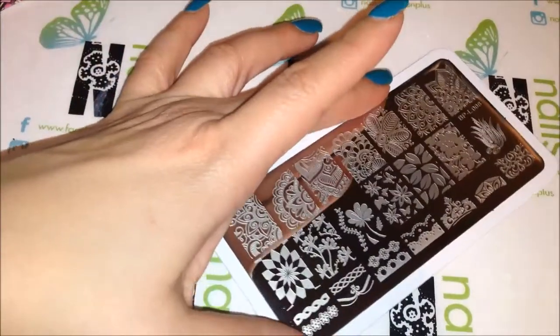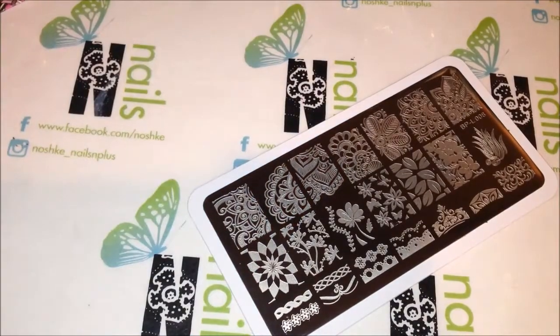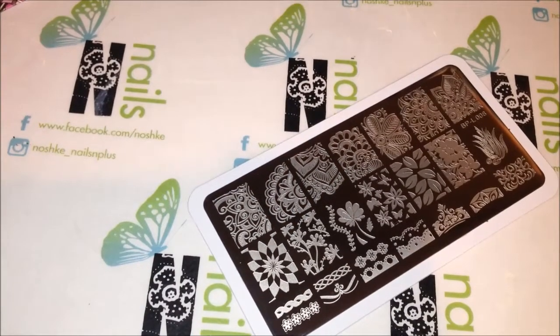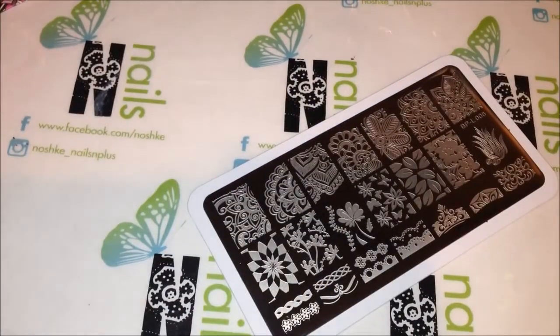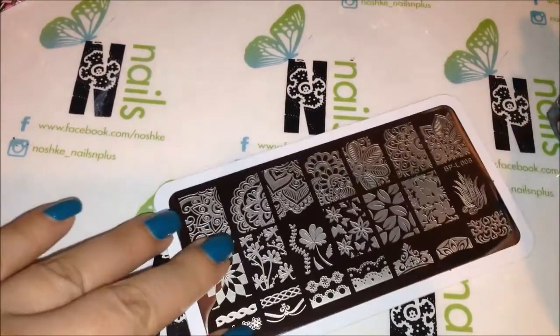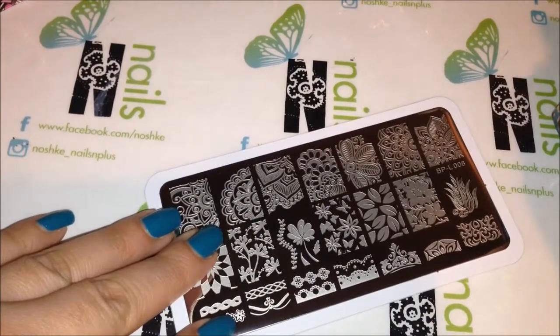So we're using this, and I'm going to stamp probably with Milani Unias — we'll use a light blue, pastel blue, number 6. And I'll stamp a few images for you guys so you can see.